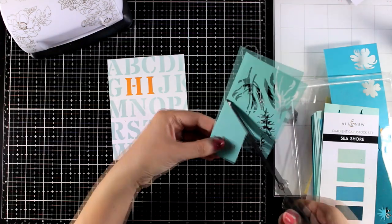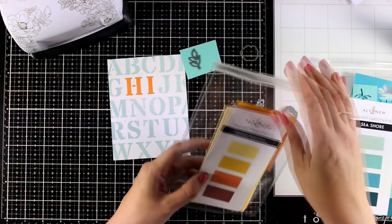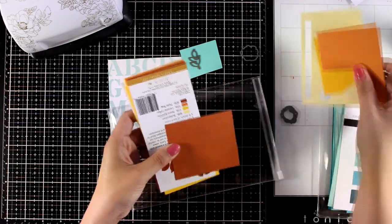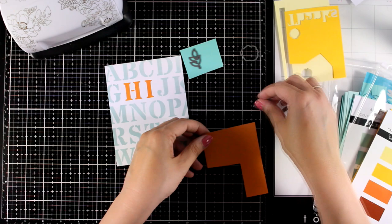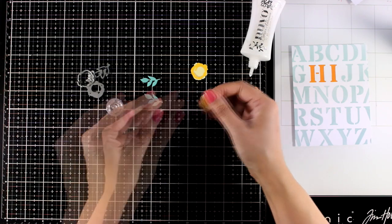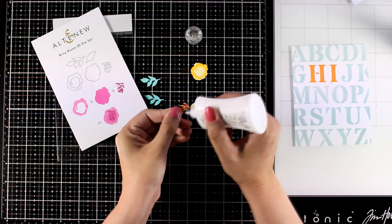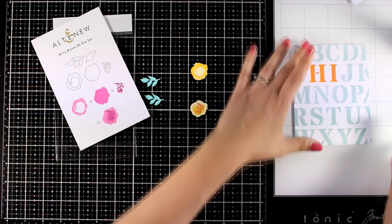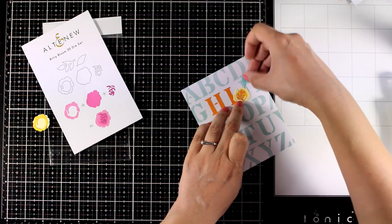I'm going with the second lightest color from this set and from the Summer Afternoon gradient cardstock set I'm going with the three first colors. I like to store them in pouches and I keep all the scraps since I can cut little pieces out of them again and again. Here I am putting my little flower together, all the layers one on top of the other — you can follow the diagram on the packaging. I cut out a couple of leaves to embellish the flower a little bit more, but I kept it clean and simple.